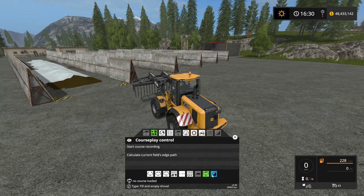Hello everybody, Ian Robson here. In today's courseplay tutorial, I'm going to show you how to use the fill and empty shovel mode.